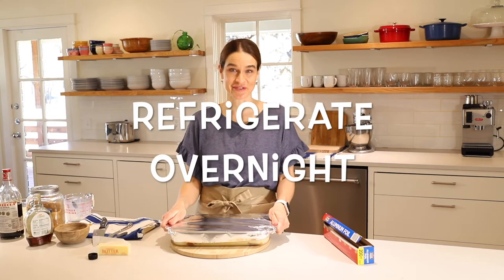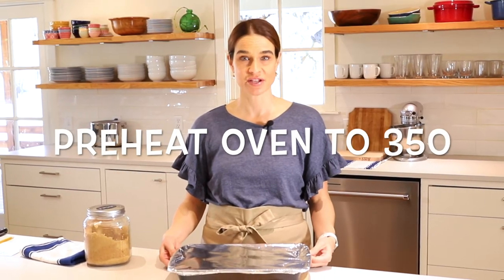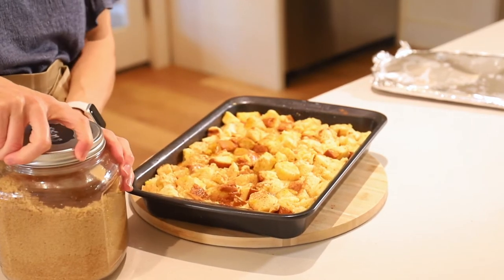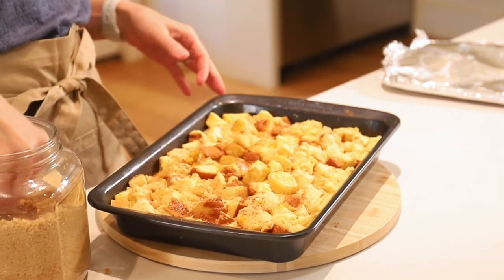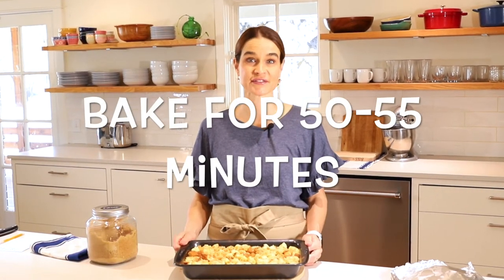And it goes in the refrigerator overnight. Now I did make one of these last night so we'd be able to bake it today, and I have that here — it's been soaking overnight. We're preheating the oven to 350 degrees. Take off the foil — it looks really good, all the bread is nice and soaked in that delicious custard. Then we're going to add some brown sugar to the topping, just to give it a little more warmth and a sweet crunch on top. Now this is ready to go in the oven. We're going to bake it at 350 degrees for about 50 to 55 minutes.